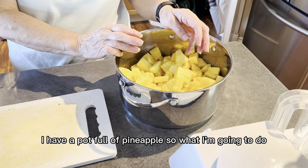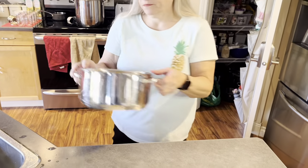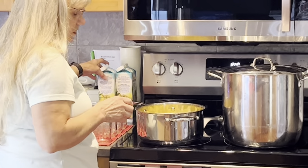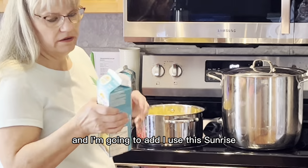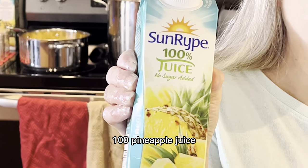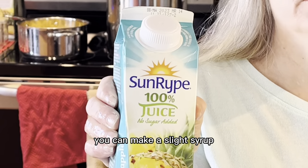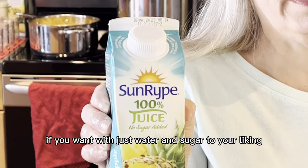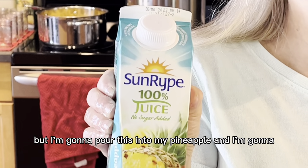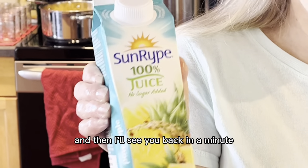I'm going to go over to the stove. I use Sunright 100% pineapple juice — I prefer to use pineapple juice. You can make a slight syrup with water and sugar to your liking if you want — it's totally up to you. I'm going to pour this into my pineapple and bring it to a boil.